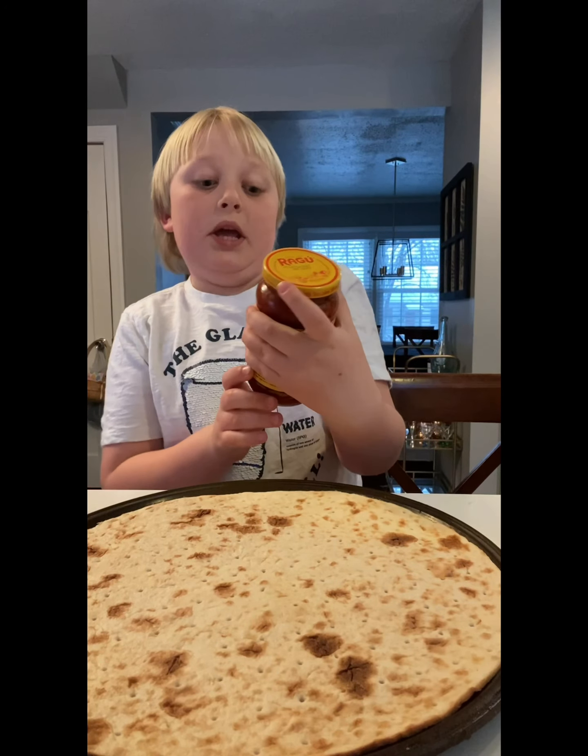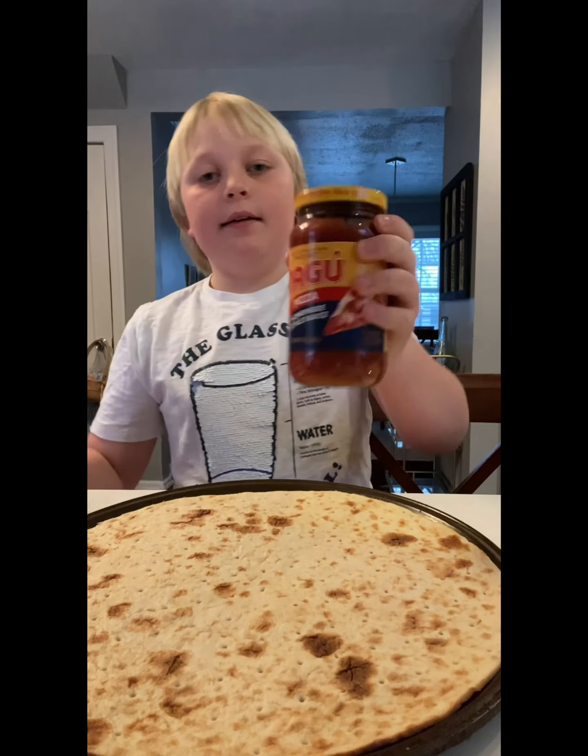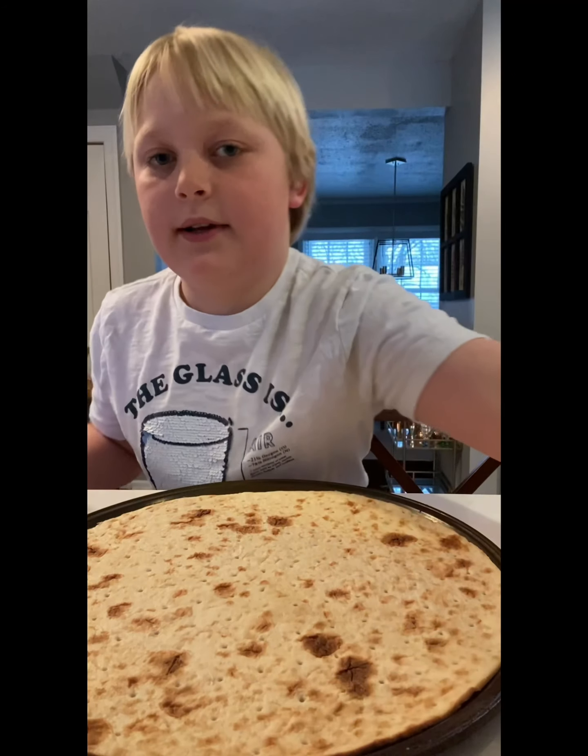Then you get your pizza sauce. You can get the Ragu pizza homemade style sauce. Put the pizza sauce on it.